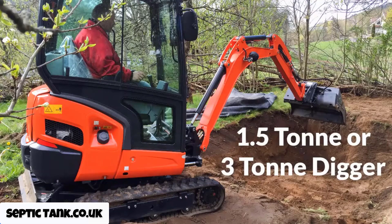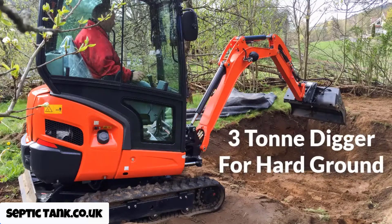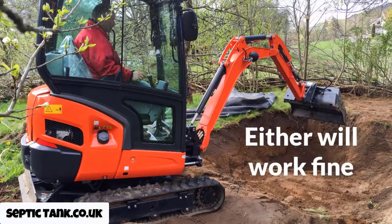The difference between the two: there's more guts in the three ton, and personally I find that if you're digging in clay — such as hard compacted clay — the three ton digger makes digging the hole so much easier. But don't get me wrong, if you've only got a small garden or you're on a budget, then the one and a half ton digger will do you fine.